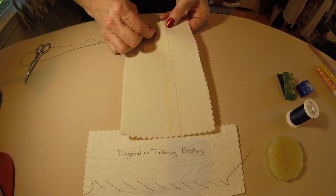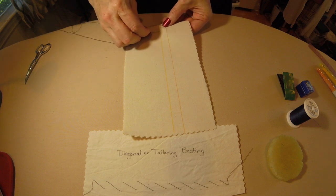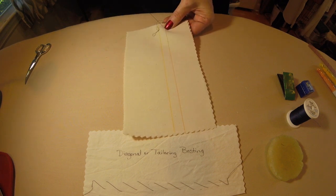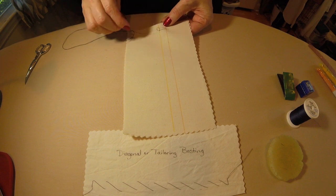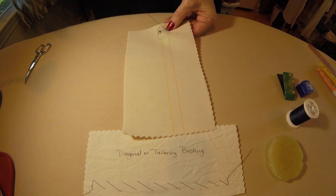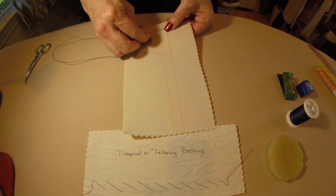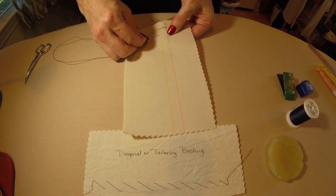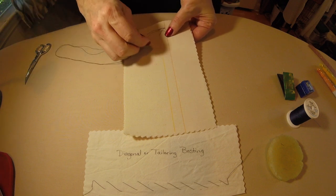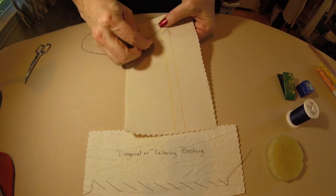My first stitch is going to be a tailor tack. With basting stitches, we do not put knots. This is important in tailoring as well, because we don't want to create a knot that you can feel through the wool when putting together your chest shield. So I am going to stitch over that a couple of times just to hold it in place. Now I have my tailor tack in, and that will prevent my thread from being pulled out easily. Then I am going to come up about half an inch to five-eighths of an inch and take my first stitch, then move up again the same distance and continue.